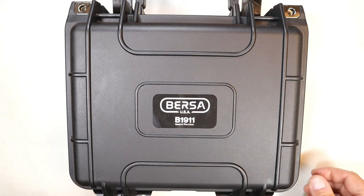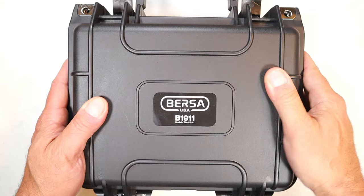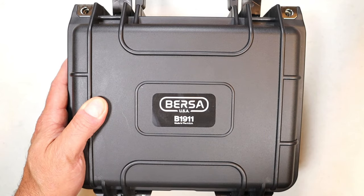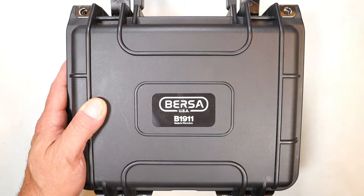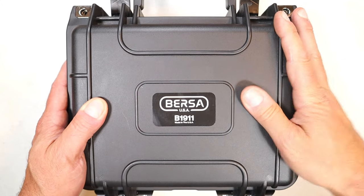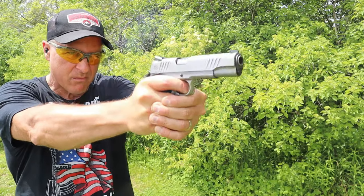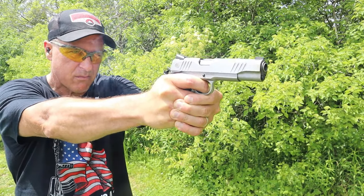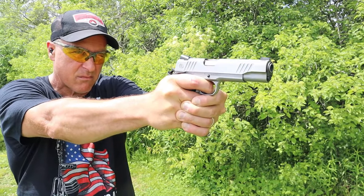Hey there friends, thanks for checking in. Today we're looking at a new Bursa B1911. I was shocked when I realized that Bursa was producing 1911s — they have a whole bunch of them. I made a Shot Show video and you may have seen other trade show videos, but this is the first time you've seen a Bursa 1911 in the wild. I just got back from the range and it performed just as I hoped it would.